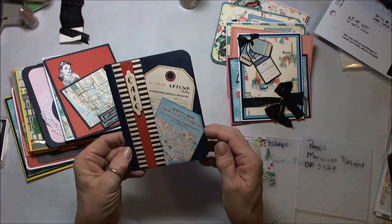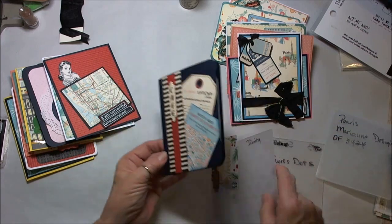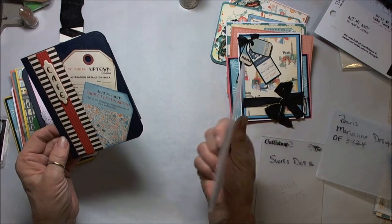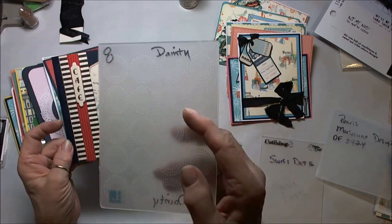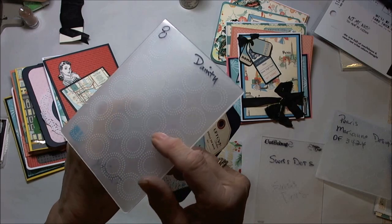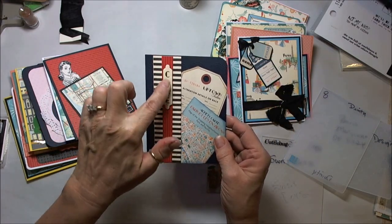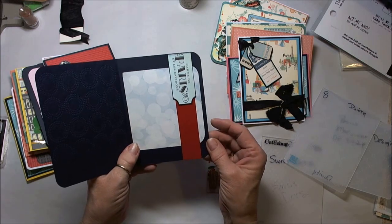Here's the next one. This is the Lifestyle Crafts Dainty Swirls — you can see that's what the background is here. Strips of the paper, one of the pieces is a chipboard, and here's the inside.